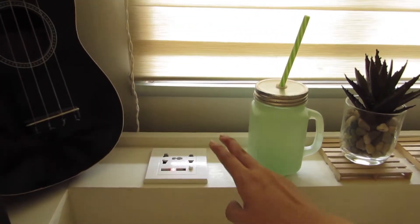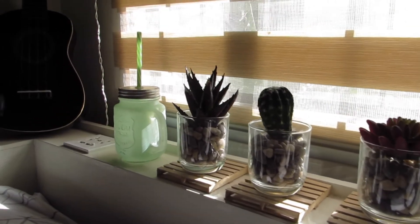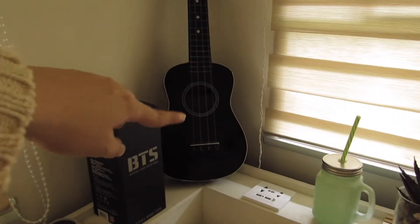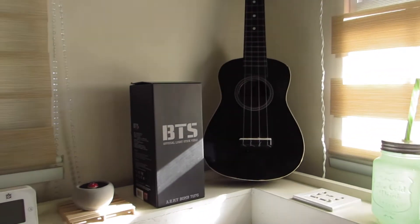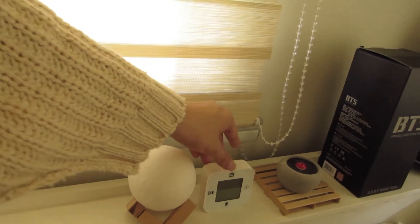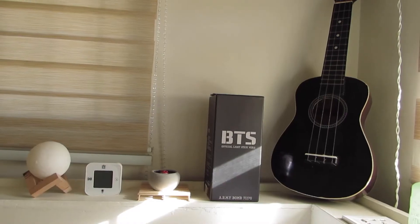Then beside the tray or basket, I have this gooseneck phone stand, which I use whenever I watch movies or Netflix when I'm already on my bed. Then moving to the left are these three fake succulents or cactus. Beside is this mason drawer from my high school classmate Zoe. For my windows, I just have these Korean blinds in light wood design — nothing special about it, but it gives this warm glow in my room.